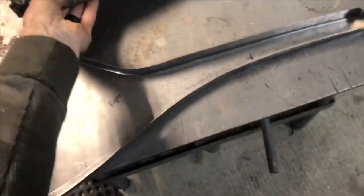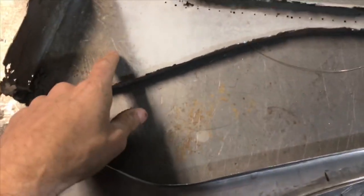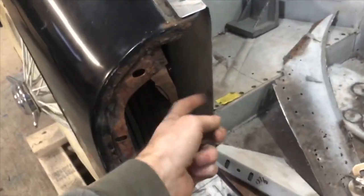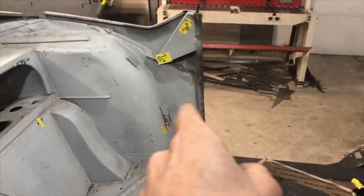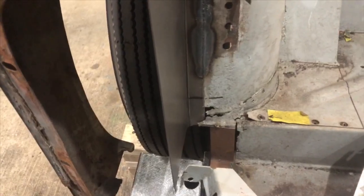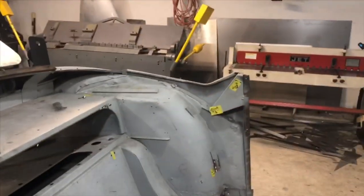This side here was rotted pretty bad. The other side is rotted too, but not as badly — I don't have to replace the inner on that side, I could just do a patch up in there, and then obviously down in the corner on the floor as well, because that's the way factory was.